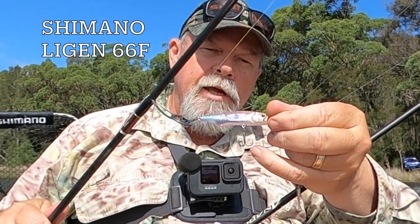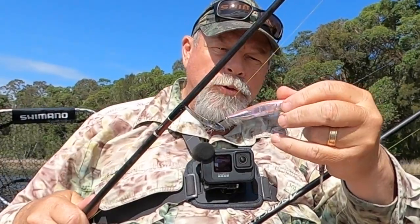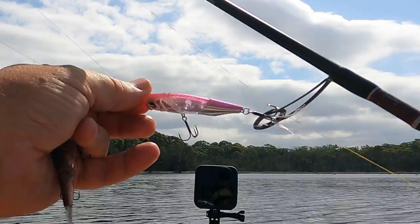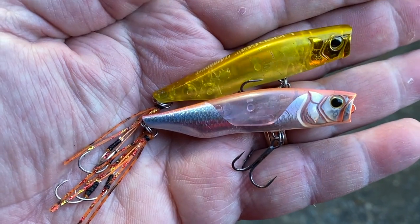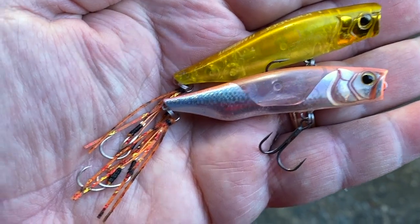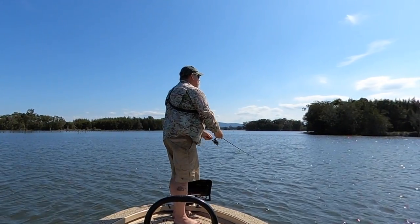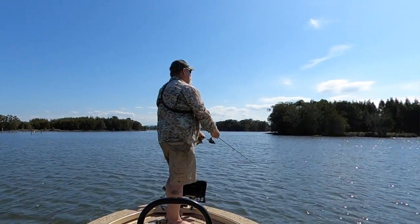The brand new 66F Ligon. Now this is a sort of hybrid popper, walk the dog style stick bait, and I'm pretty impressed with how it looks and how it swims, so I'll give them a go this afternoon. I've actually retrofitted a couple of these Ligons with small trailing assist hooks on the tail. Although it's certainly not essential to do so, I really like this setup. You don't miss many fish on it.